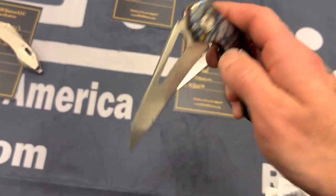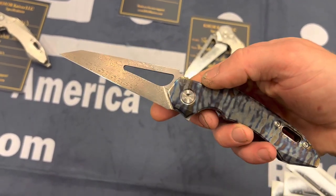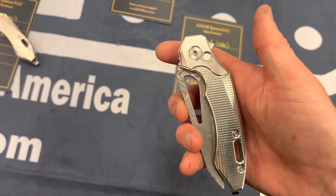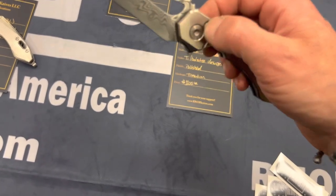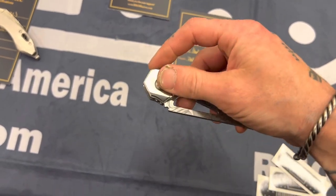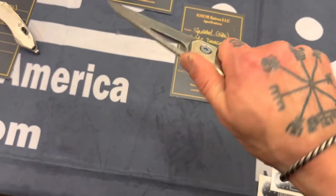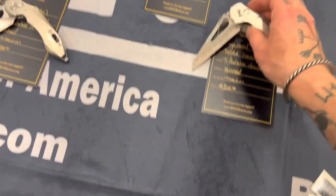They were surprisingly ergonomic too. The regular frame-locked ones had good detents — just the button-locked ones were really weak on the detent. But gosh, look how cool that is — it's like a Spyderco from the future, just a whacked-out Spyderco. Super unique. Really, really enjoyed these. I didn't get the price on them — oh, you can see it down there: 1100 bucks.